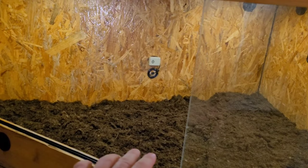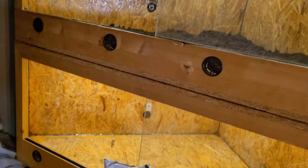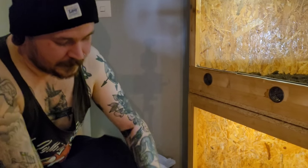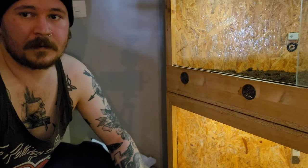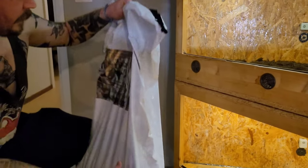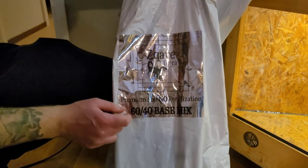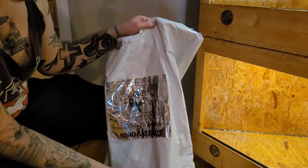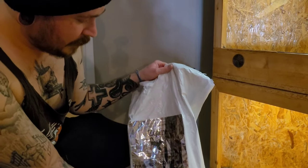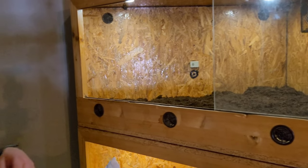In this enclosure the spitting cobra is going to go, and the enclosure below is going to be for the puff adder. For the cobra, what kind of substrate are you using? It's soil — it's called Square Terra, it's a 60/40 base mix: 60% soil, 40% sand. And that's the only substrate you're going to use for the cobra.